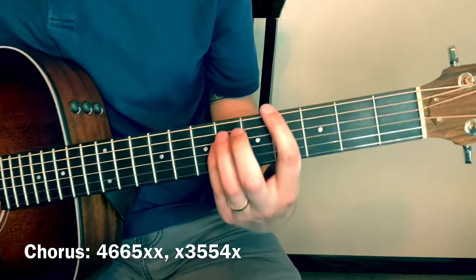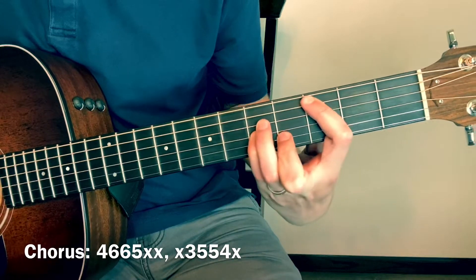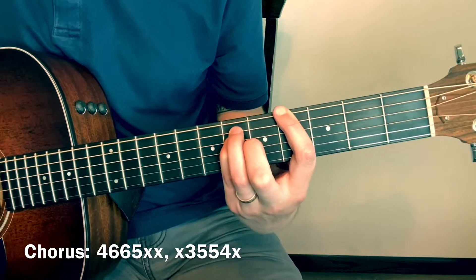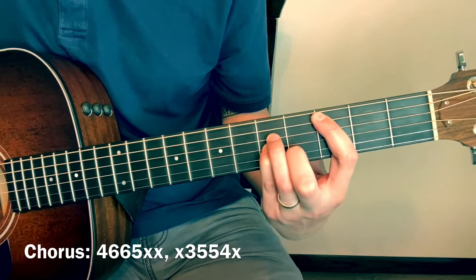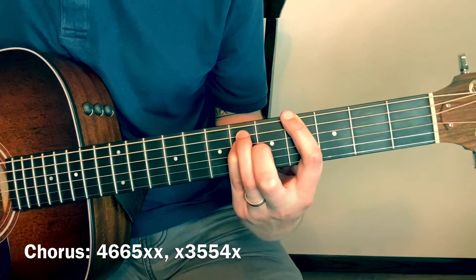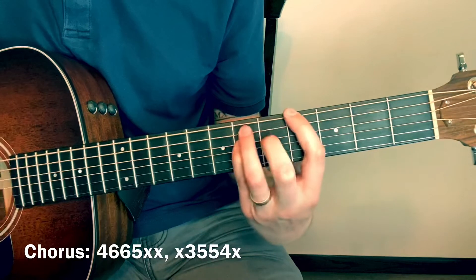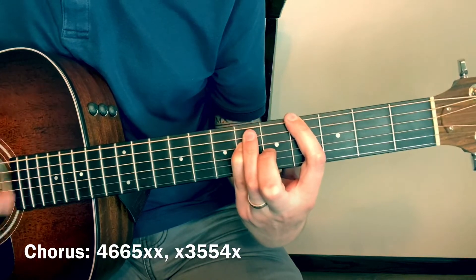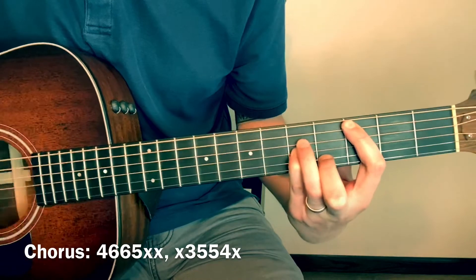The chorus just goes back and forth from 4-6-6-5 to 3-5-5-4 — all down strokes. And that's it! Thanks for watching. Let me know some other songs you want to learn on guitar down in the comments, and I'll see you in the next video.